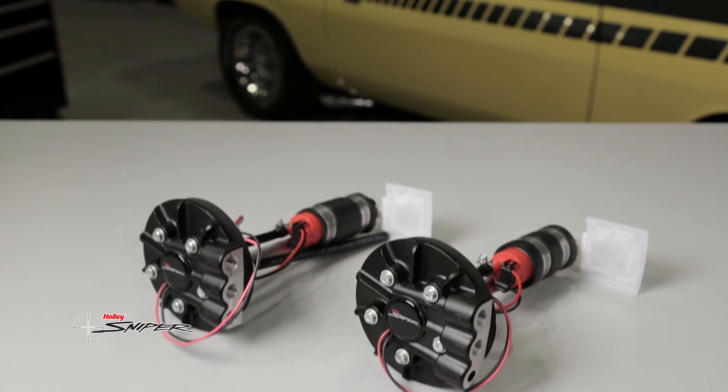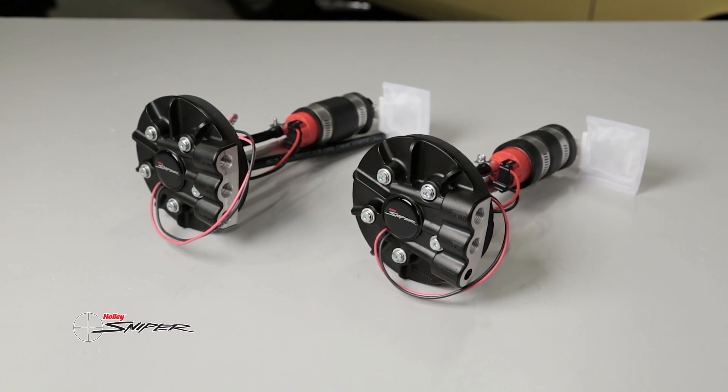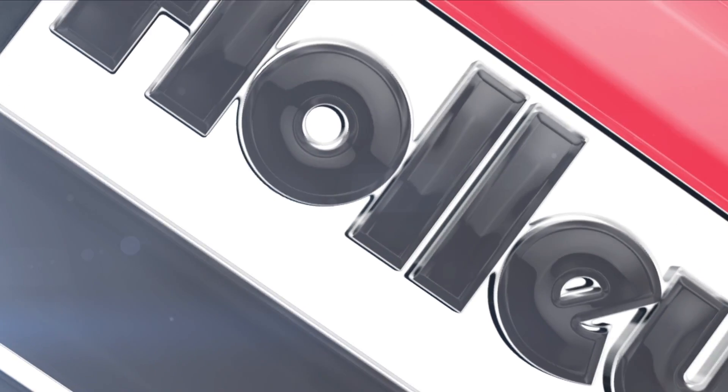With the Holley Sniper line of EFI products, things just got a little more affordable. For more information on Sniper EFI products, visit our website at Holley.com.